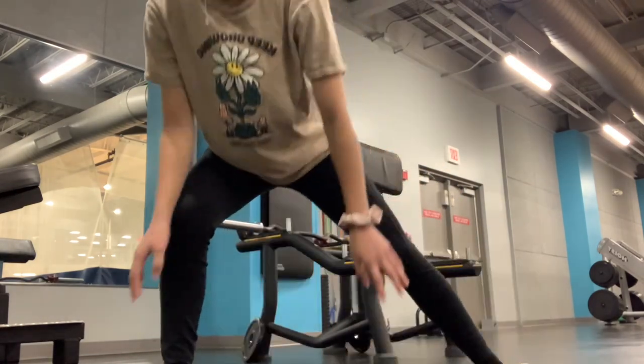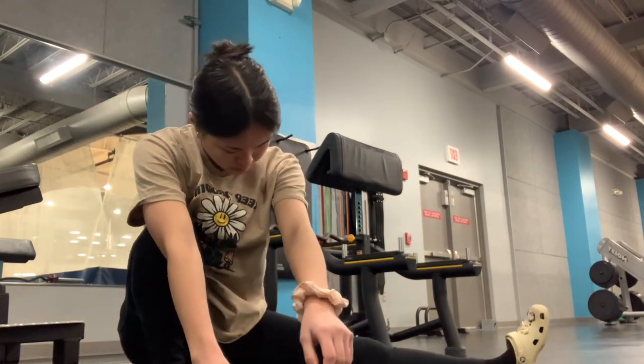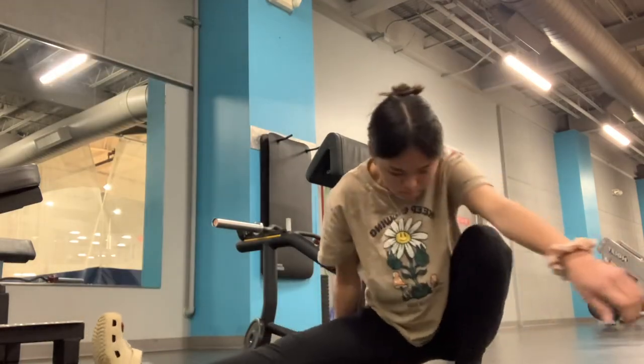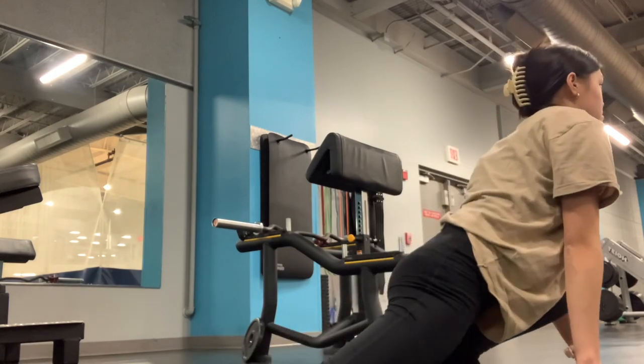I work out to build my dream body and just to be healthy and fit in general. I normally do a split day divided by weekdays, but I do that at school. This video is more of my highly requested leg and glutes workout routine.